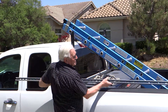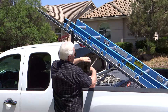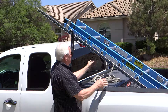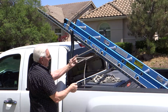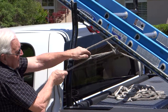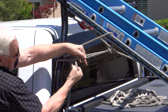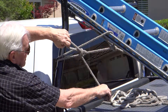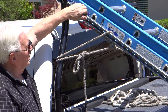Now if you have conduit or something that you need to use, all you need is a little loop over the conduit to keep it in the truck. Grab your loop, do the same knot — it's all nice and tight. Over and around like that, tighten it up, grab your loop.